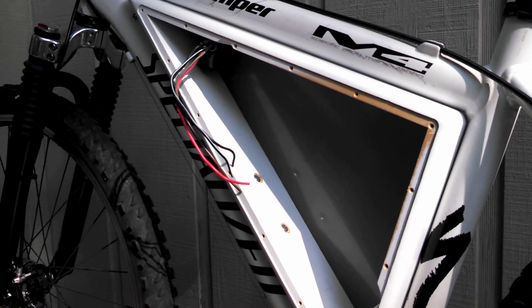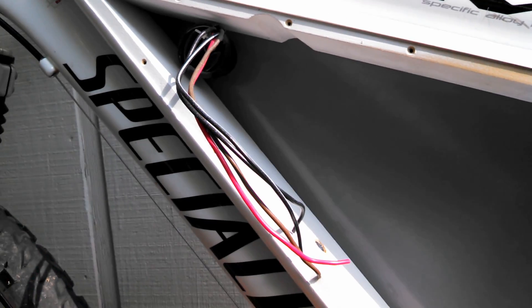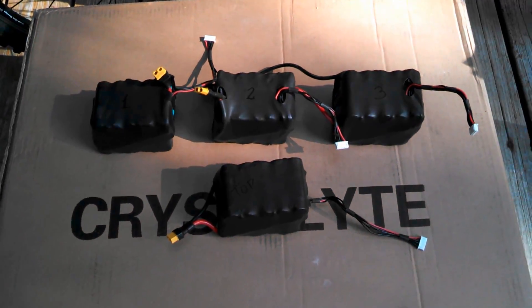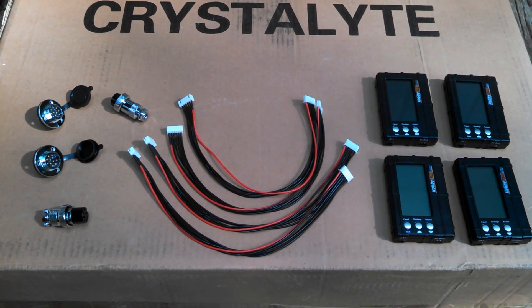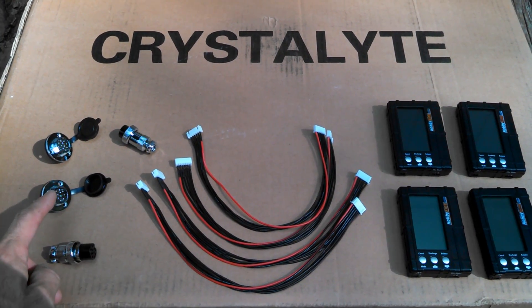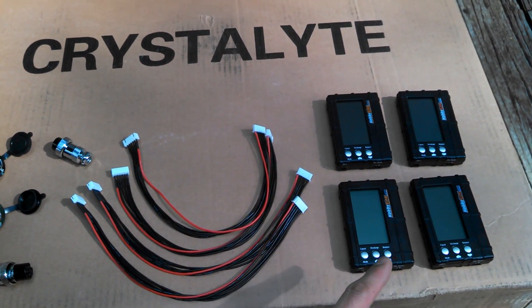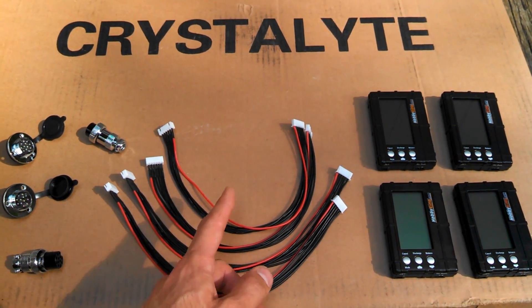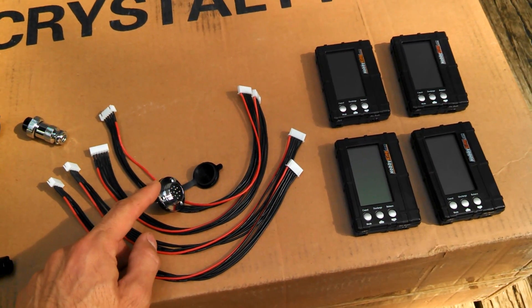I went ahead and got my side panel mounted and also mounted my on-off switch. I wanted to show you guys — I've got my battery packs ready to go on the bike and I also made my main wire connecting harness. I also have four balance lead extensions and two 12-pin connecting ports with connectors and four battery medics.